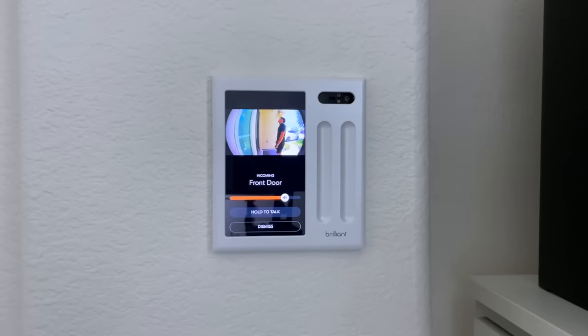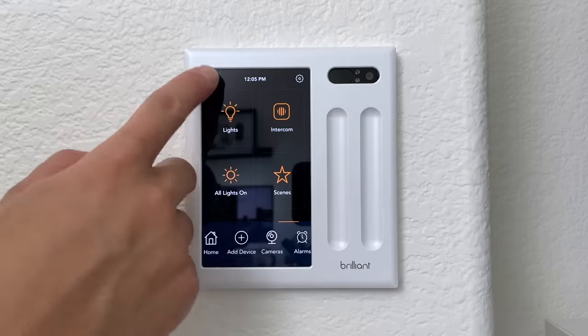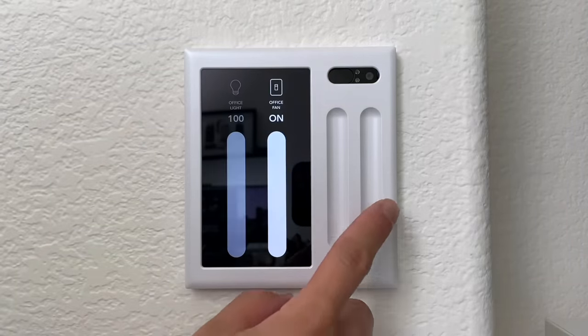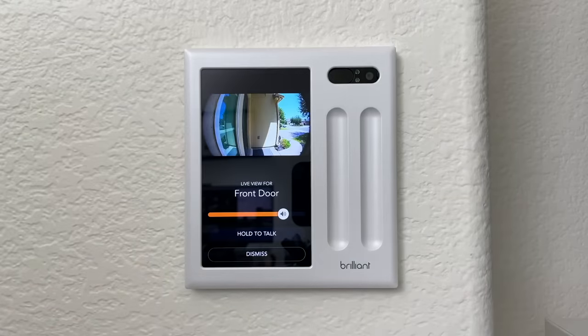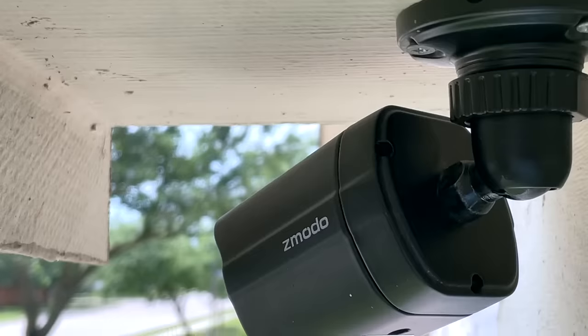I also have the Brilliant all-in-one smart home controller in my office, which also receives the Ring notification. This smart controller replaces a two-gang switch and adds a touchscreen as well as two touch sliders that control my ceiling fan and light. I can also access all of my Ring cameras and control other smart devices. For a full list of compatible products please visit the link in the description below.